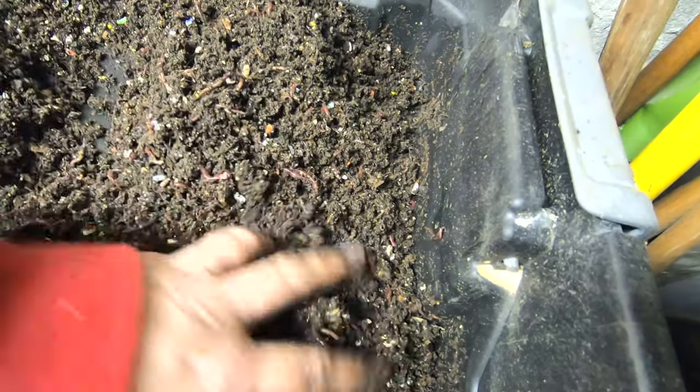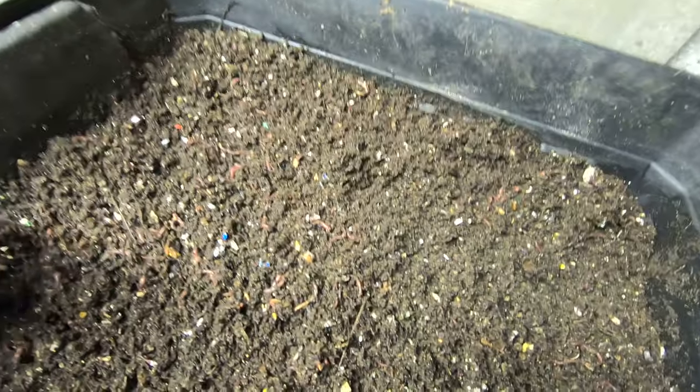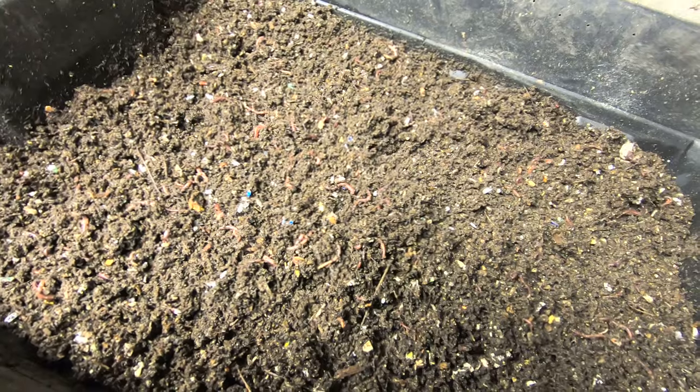There's a lot of worms in here for real, but I wouldn't have thought that they would have done this good of a job on this. Obviously you can still see the paper — boxes, cereal boxes, etc. Okay, that's it for layer two. I'll bring you back in a second with layer three.